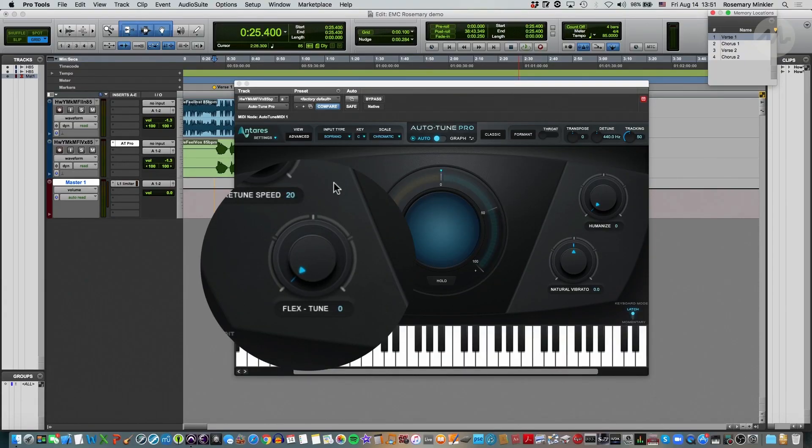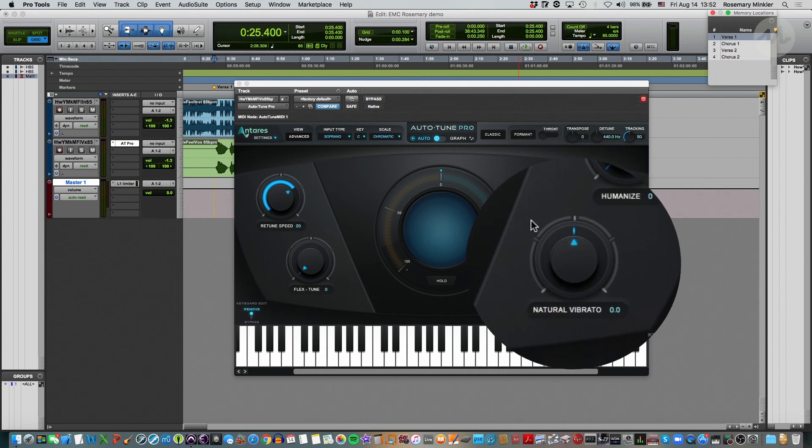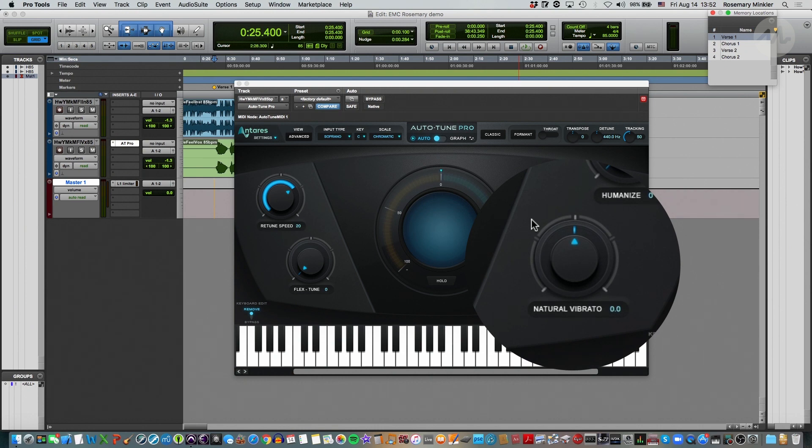The flex tune knob is really useful for adding realism back into the vocal, especially if there are vocal gestures such as gliding into notes or grace notes. The humanize knob is also really important for adding realism into the vocals. And natural vibrato allows us to accentuate or diminish the natural vibrato already present in the vocal track.